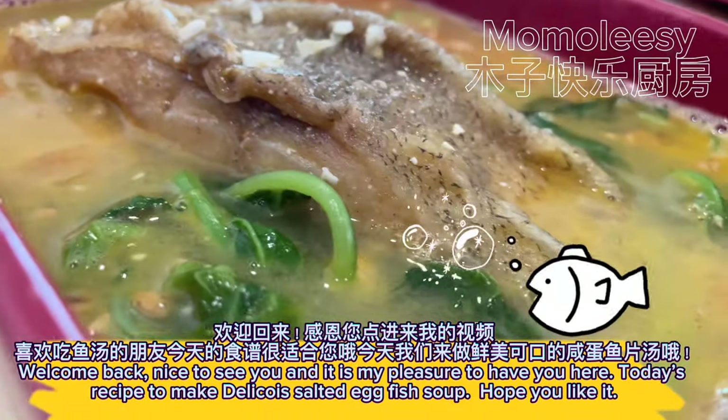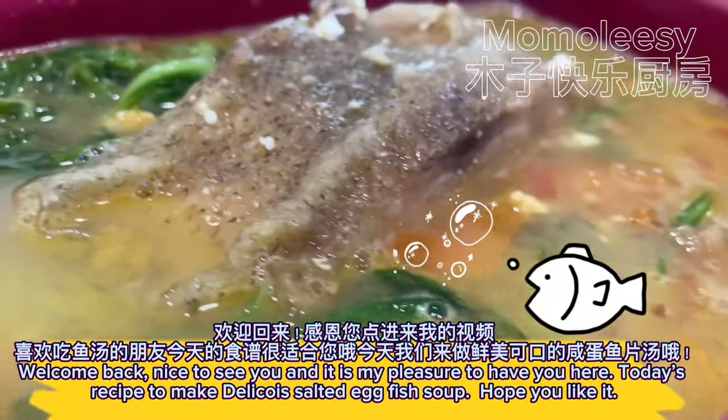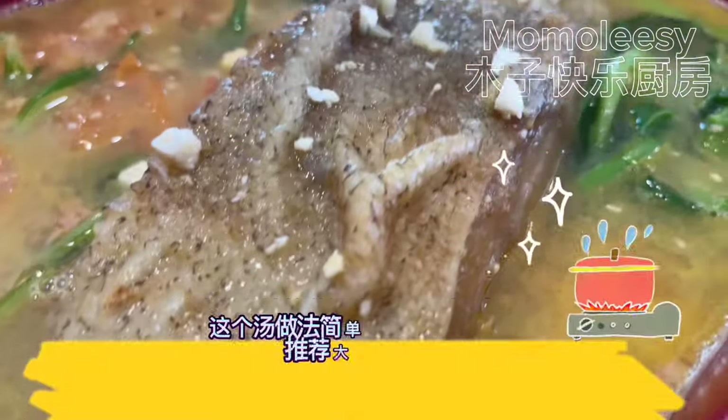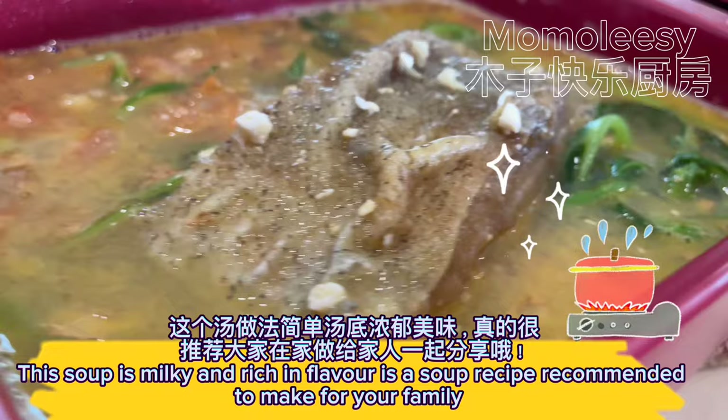Welcome back. Nice to see you and it is my pleasure to have you here. Today's recipe is to make Della Suisse salted egg fish soup — hope you like it. This soup is milky and rich in flavor and is a recipe recommended to make for your family.